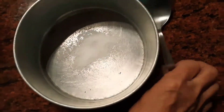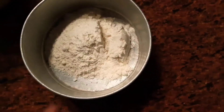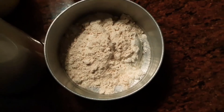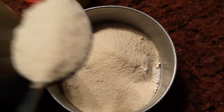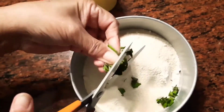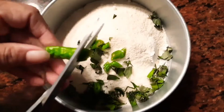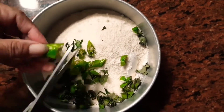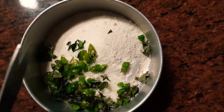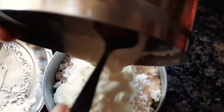For a start you need some salt and then three spoons of wheat flour, two spoons of semolina, then cut up some curry leaves finely and about two chillies. Now add some coconut — the more the coconut, the better it tastes. Then add about three spoons of curd.